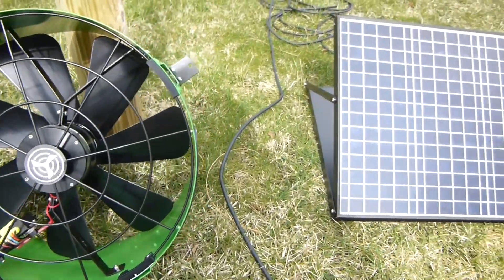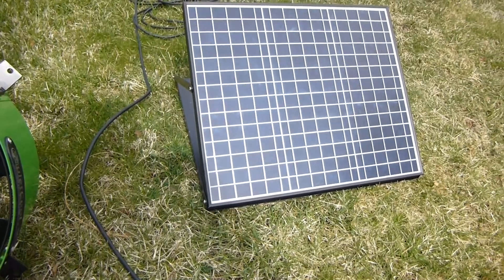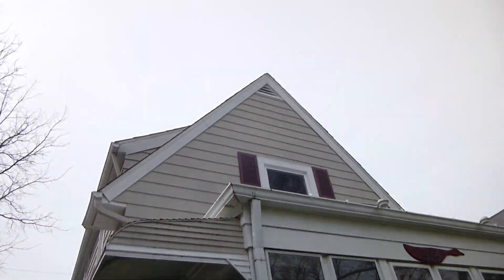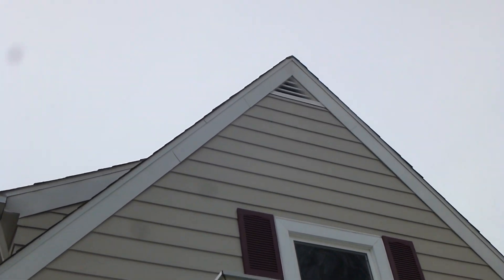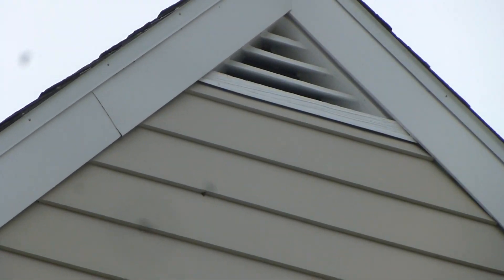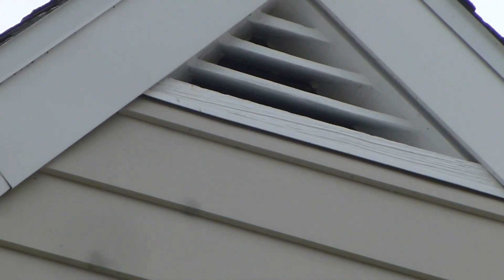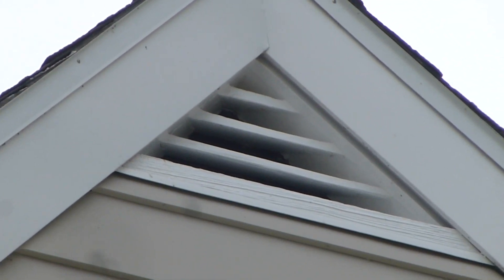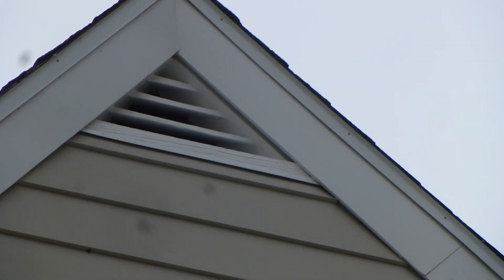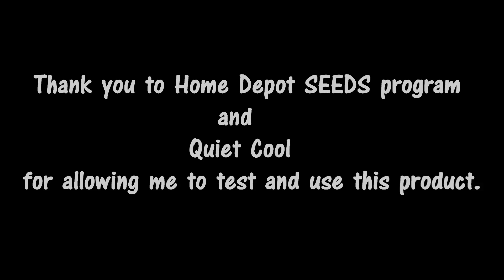A nice unit. I just have to wait for the proper weather to do the installation. It's a high-pitched slate roof with venting at both ends. We'll see how this works out, but I appreciate the opportunity. We'll see you then.